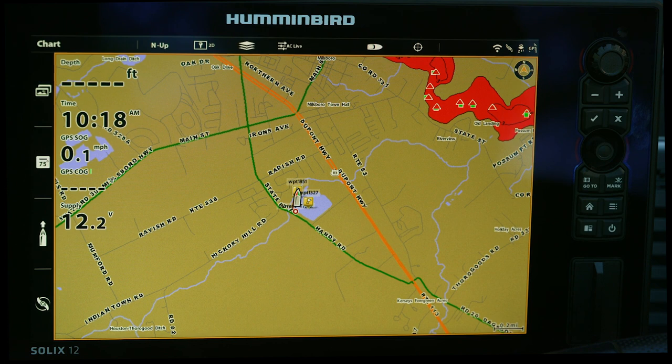Hey, what's going on guys? Greg DePalma with the Bass University, and today we have a treat for you guys. We're gonna walk through the Humminbird units and I'm gonna show you guys a bunch of hacks that basically are not talked about — not because anybody's hiding it, but because I just don't think anybody knows how to do these certain things. So that being said, let's jump right into it.